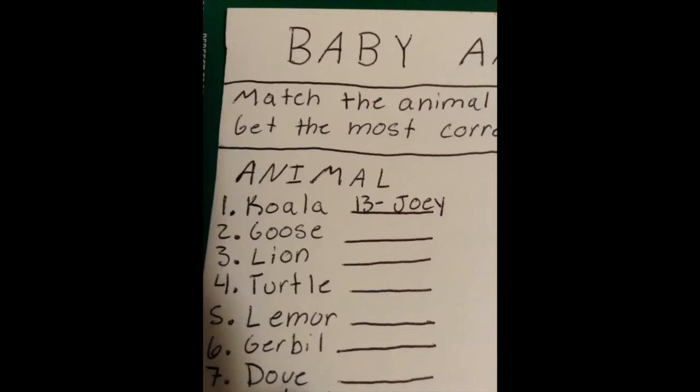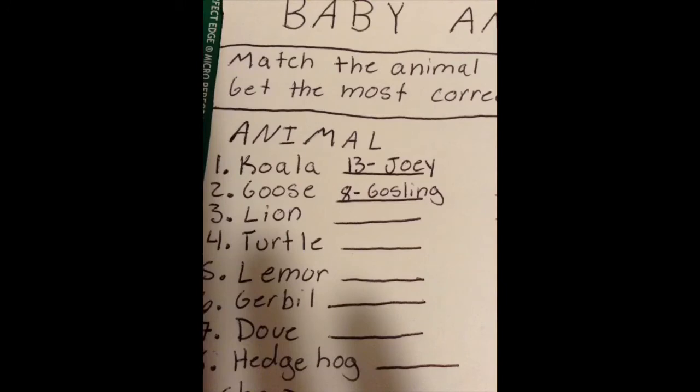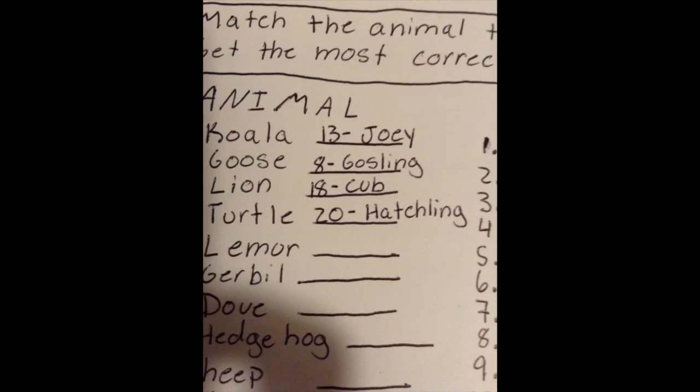I made a cheat sheet that I'll go over. Just keep in mind you don't have to use these animals — it's just what I used. Number one, the koala goes with number thirteen, the joey. Number two, the goose goes with number eight, the gosling. Number three, the lion goes with number eighteen, the cub. Number four, the turtle goes with number twenty, the hatchling.